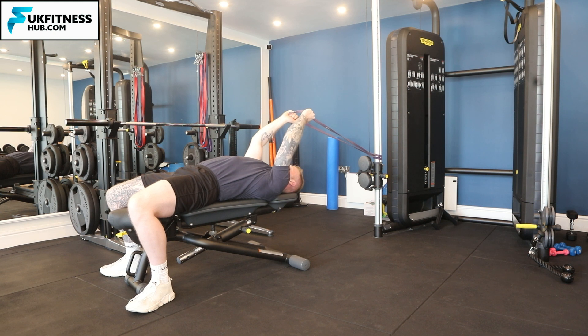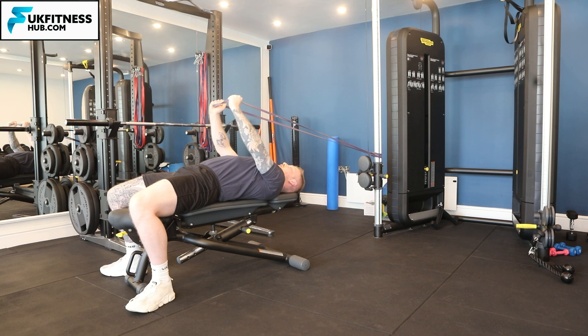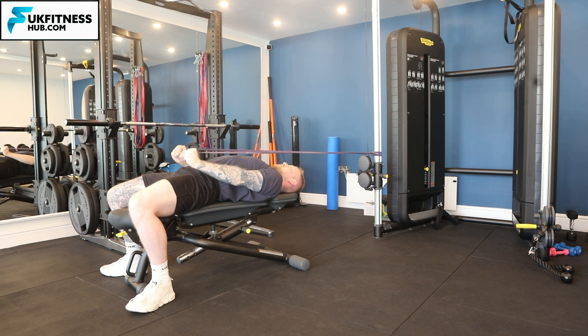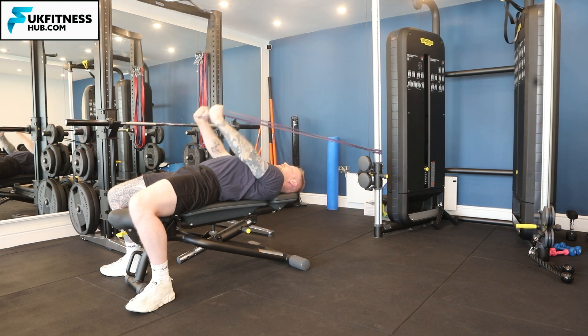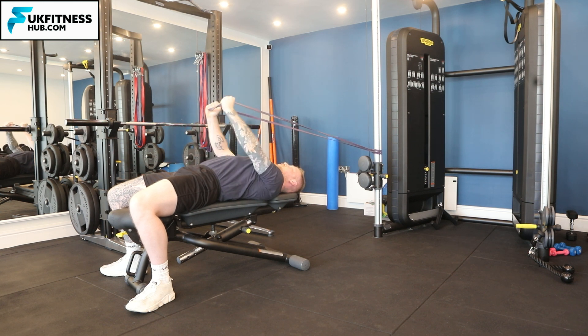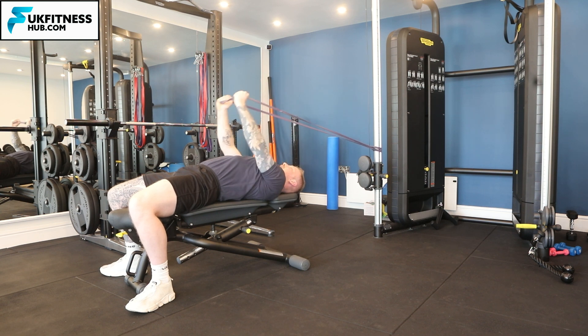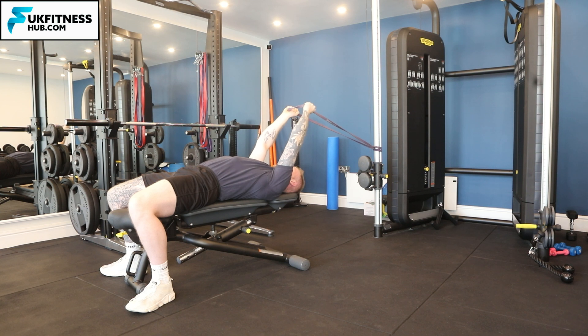Once you've got that resistance at your start point, keep your lower back on the floor or bench, keep your arms straight, and come directly away from where you've got your band suspended. Slowly control the movement back. At all times keep your palms facing each other and don't bend your elbows — arms completely straight. Control the band back; don't just let it return on its own. Think about nailing both parts of the movement nice and slow.